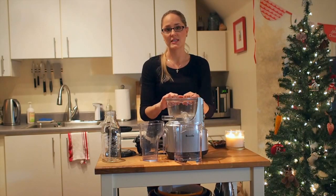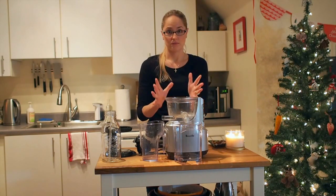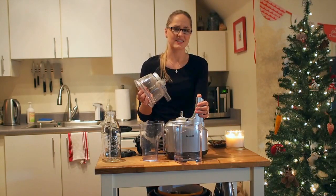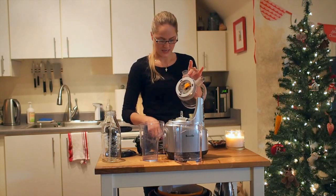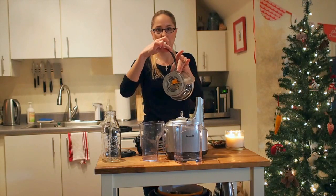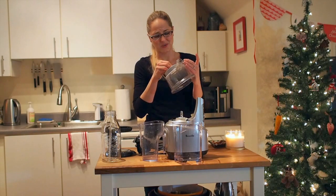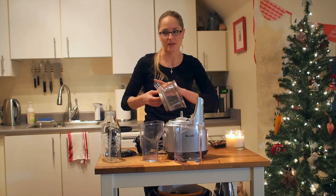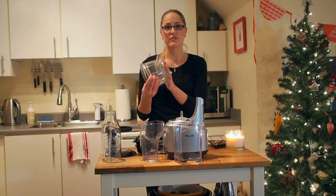I'd say the whole thing takes me about five minutes to clean up, whereas the Jack LaLanne juicer — which is a great juicer — takes much longer. I find this one works better for me because of the fast cleanup. You just pull the little rubber stopper out of the bottom, brush all around, and it's super easy to clean. It's also dishwasher safe, so if you don't have time you can just toss it in the dishwasher. So, pros for this juicer...